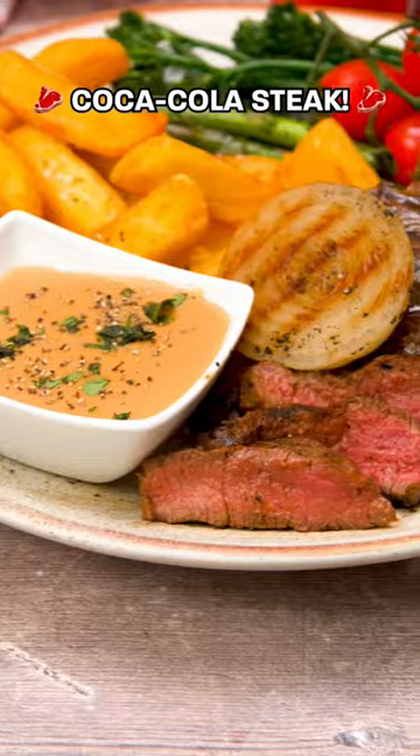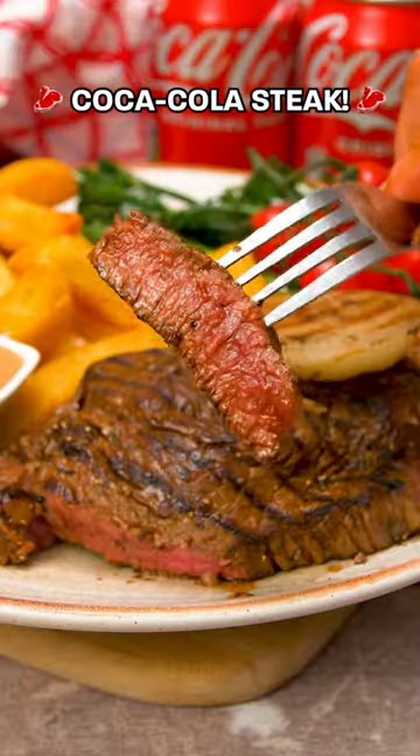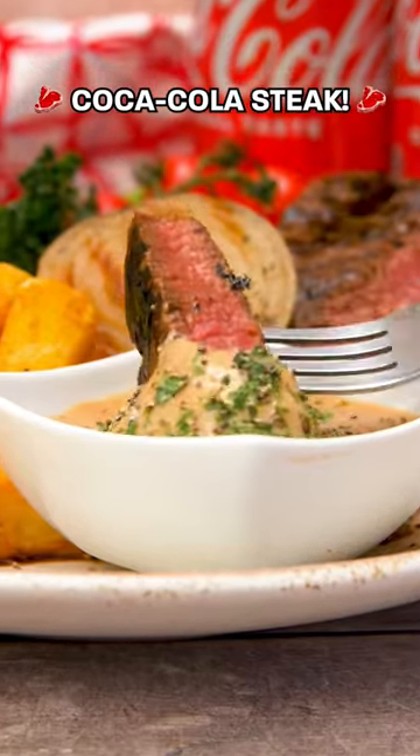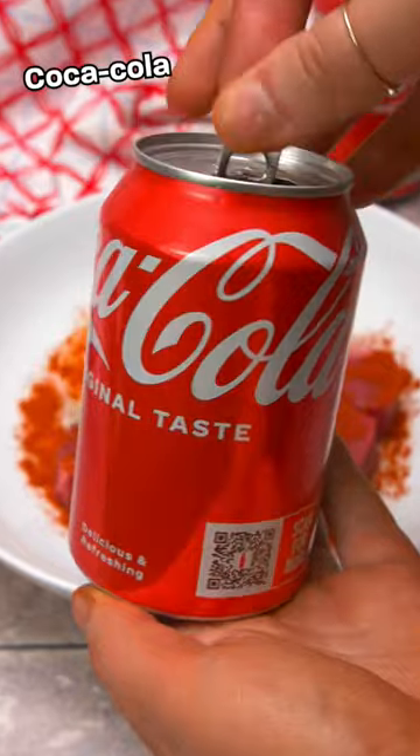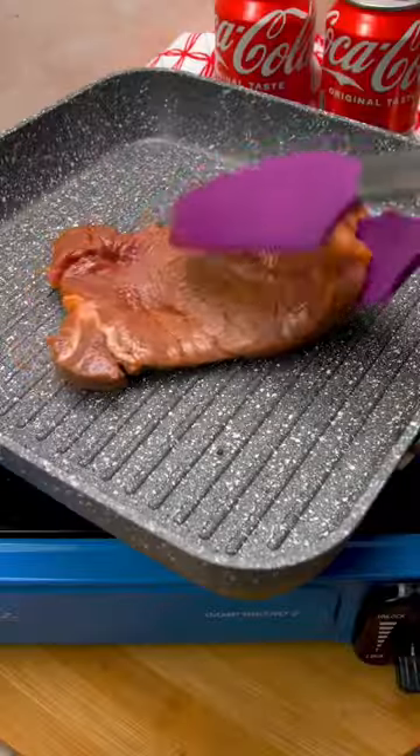Fizzy drinks but make it a meal. It's finally time for the OG drink and we've made a Coca-Cola steak. Marinate steak and onion with these two simple ingredients and cook on both sides until perfectly done in the middle, which is medium rare of course.